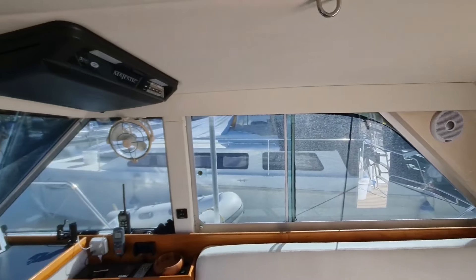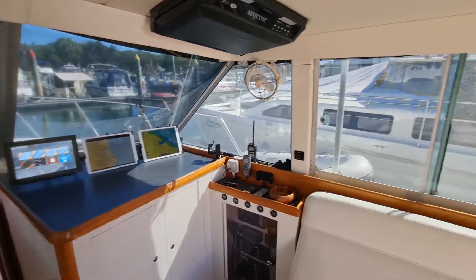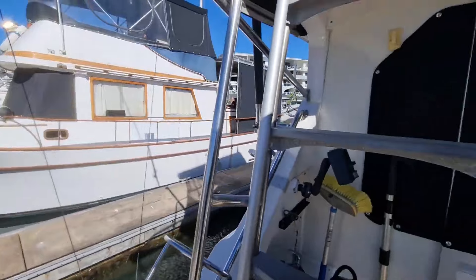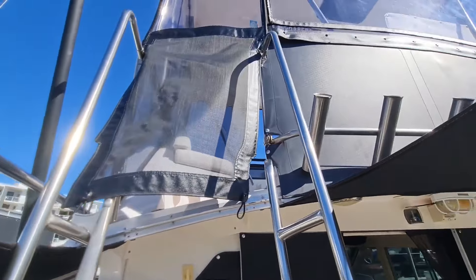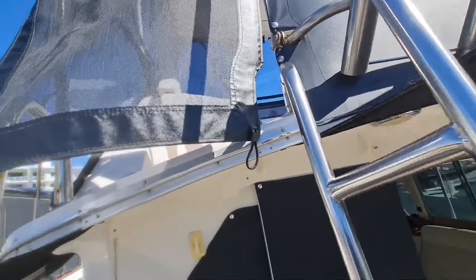We'll just hop up onto the flybridge as well to have a look. Let's have a look up there — we've got the ladders that lead up there, and as you can see the clears are crystal clear. Everything is perfect on this boat.